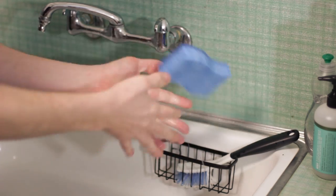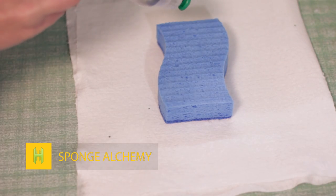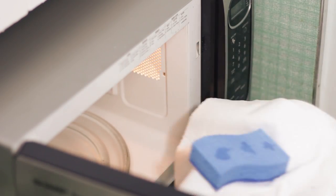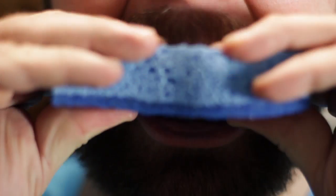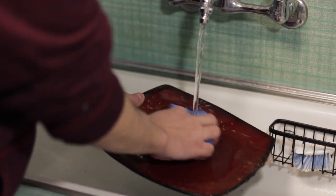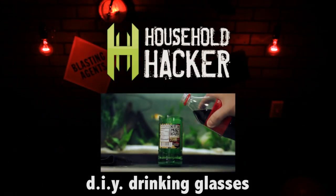Got yourself a nasty dish sponge but you aren't ready to part ways with it? Your microwave can take care of this easily. Just grab the sponge, get it a bit wet, sprinkle a bit of dish soap on top, and toss it in the microwave for about a minute to kill off any bacteria. When it comes out, just use it to clean your dishes. As always, thanks for watching and we'll see you next time.